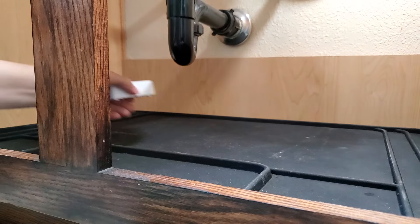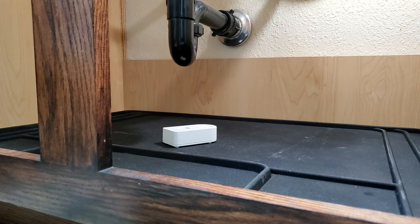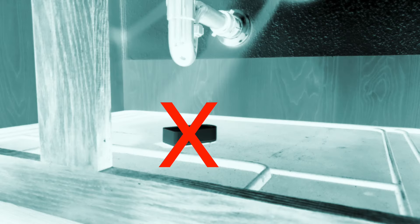Putting a sensor right below a potential leak location, which in all fairness seems like the perfect place, is actually a terrible idea.